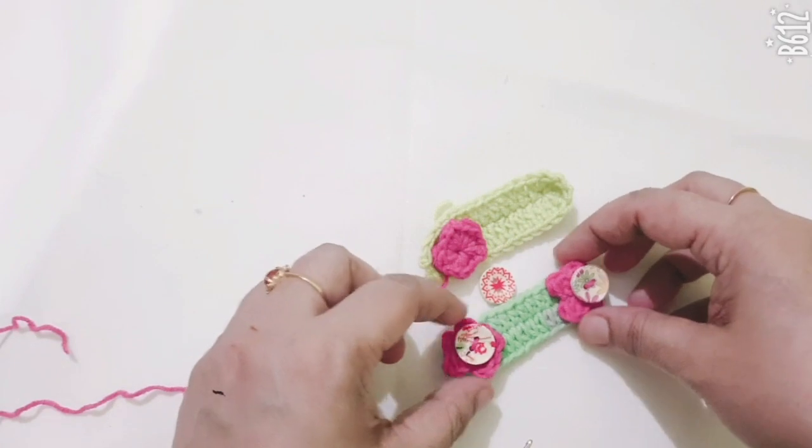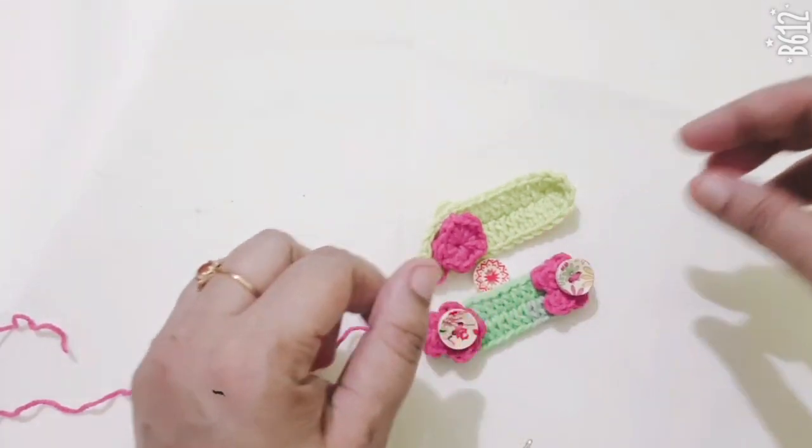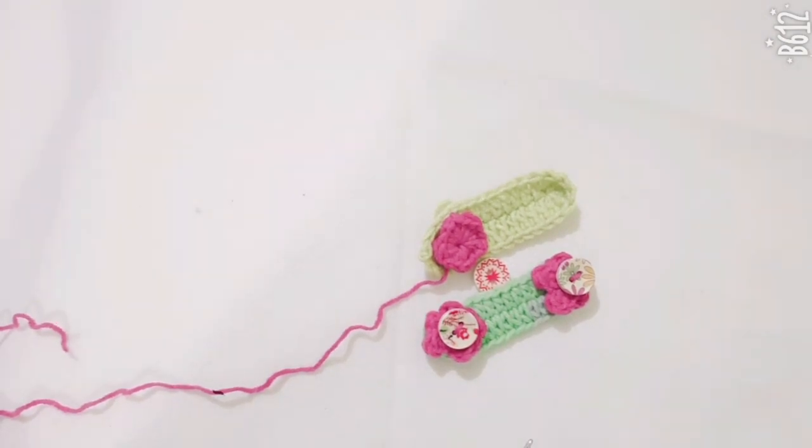This is a very easy pattern for the ear saver — you can make it easily in just a few minutes. Thanks for watching my video, please subscribe to my channel. Thank you.